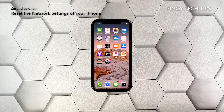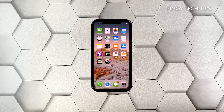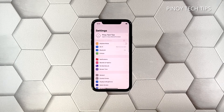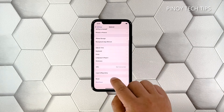Second solution: reset the network settings of your iPhone. If the first solution fails, then what you have to do next is to reset the network settings of your iPhone. It's possible that one or some of the services stopped for some reason. From the home screen, tap Settings, tap General, scroll down to the bottom of the screen, and then touch Reset.